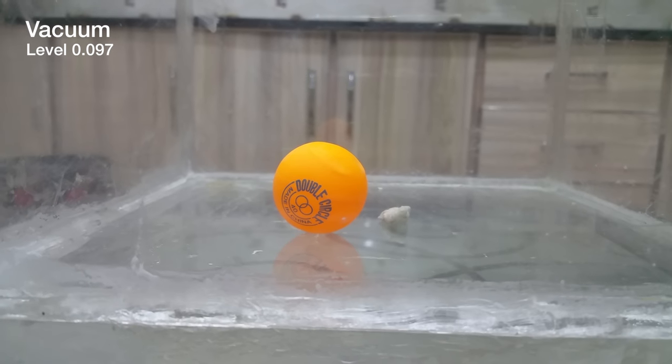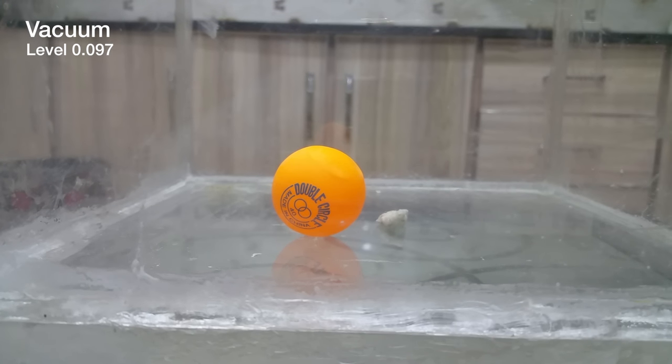It bumped back up to normal, but it still has some dents on it. Both sides of the ball are normal now and the vacuum is at 0.095 — since full vacuum is called 0.1. The ball is almost normal. Let's see if those dents will go away. We are at the maximum vacuum of 0.099. Let's release the pressure — three, two, one.